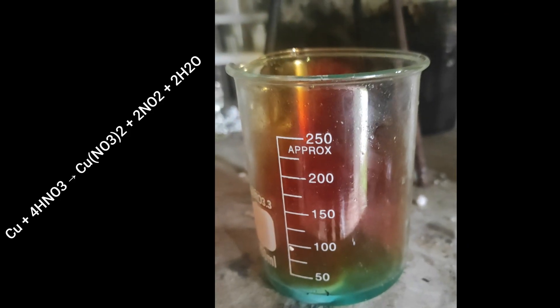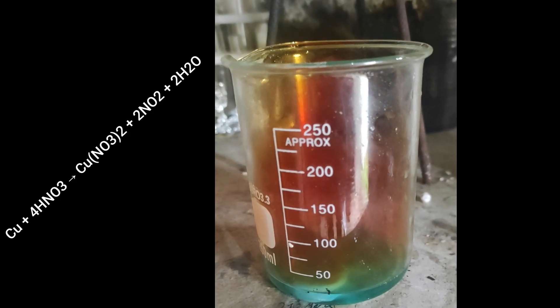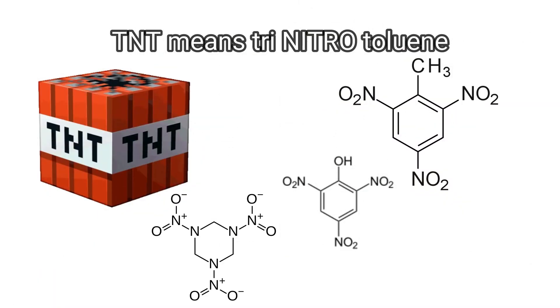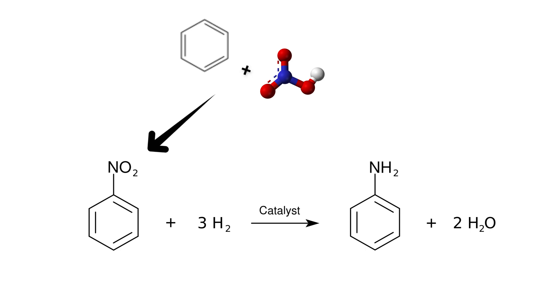For example, the only acid to dissolve copper is nitric acid. You need it to make TNT and many other explosives. It's even used in organic chemistry when you want to put nitrogen in a molecule.